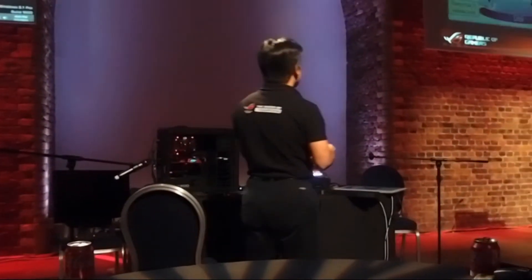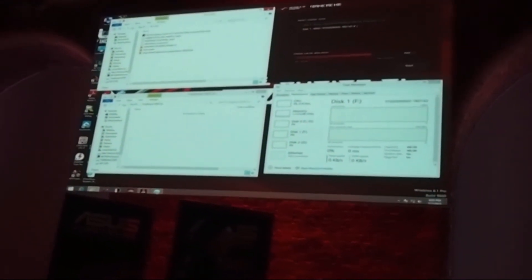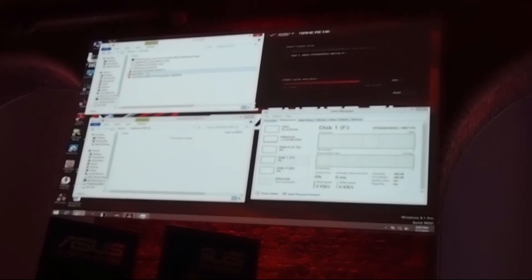Now I'm going to demo RAM Cache. If you buy a ROG motherboard with USB 3.1 support — I have a USB 3.1 enclosure here — I'm going to copy 5.8 gigabytes of data to a traditional hard drive and measure how long it takes. The file size is 5.8 gigabytes. Now we copy the file to the traditional hard drive.